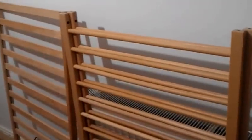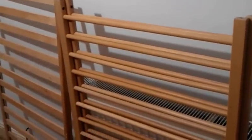Hi and welcome to this video. In this video I am going to show you how to assemble a Mothercare baby cot.